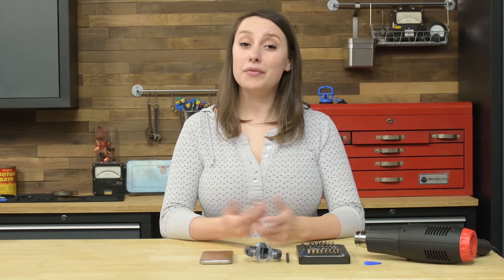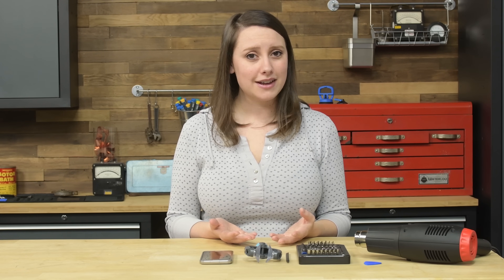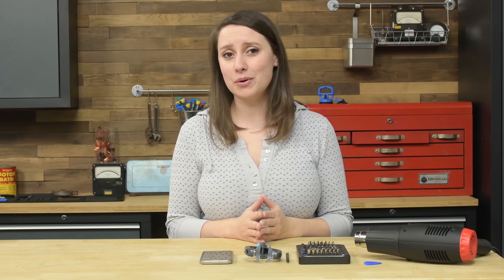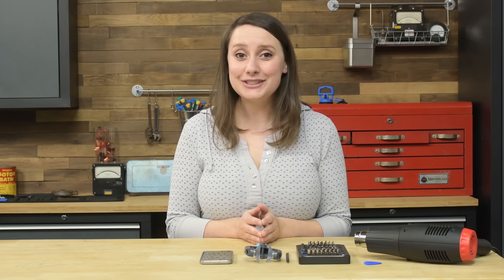Just a warning — opening your Galaxy S7 may reduce the water resistance capabilities of this device. Before we begin, understand this repair is on the difficult side due to all the adhesive. Take caution and be patient, as it's easy to break components that are adhered. As always, make sure that the phone is completely turned off.